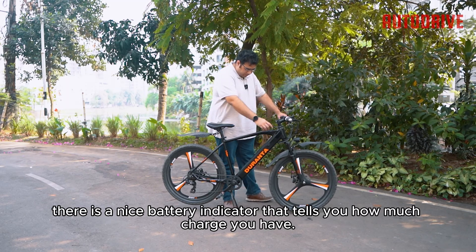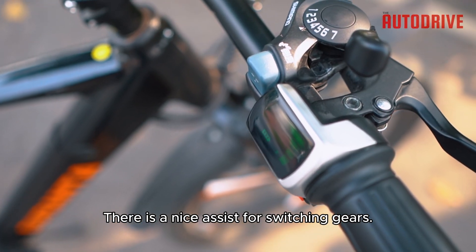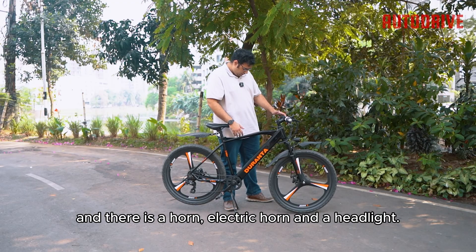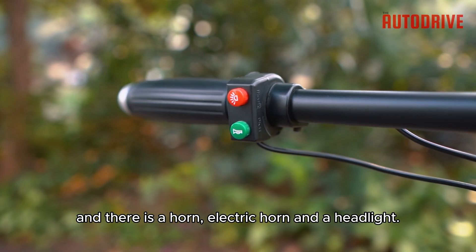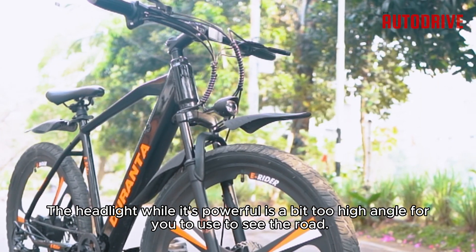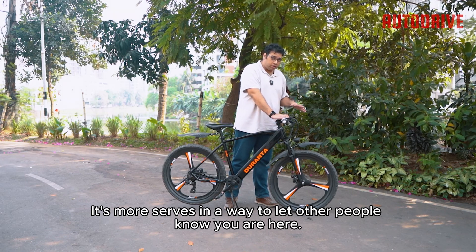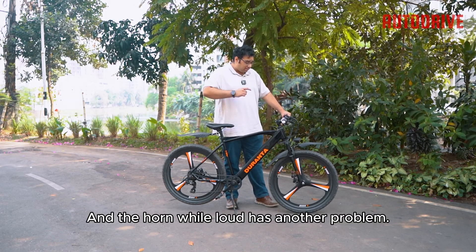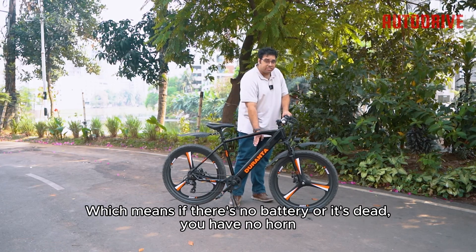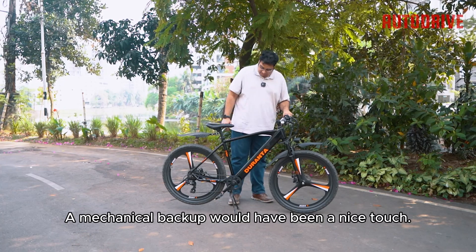As for switchgear, there is a battery indicator that tells you how much charge you have, an assist level switcher, and a power button that turns the electric battery on and off. There is also an electric horn and a headlight. The headlight, while powerful, is angled a bit too high to illuminate the road — it's more to let other people know you're there. The horn, while loud, draws power directly from the battery, meaning if the battery is dead, you have no horn. A mechanical backup would have been a nice touch.